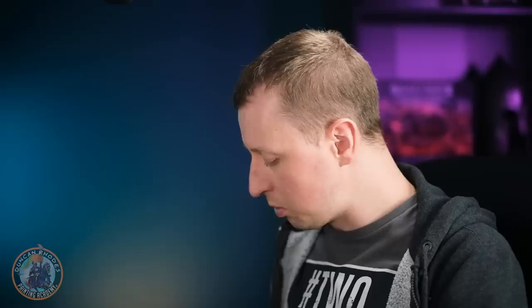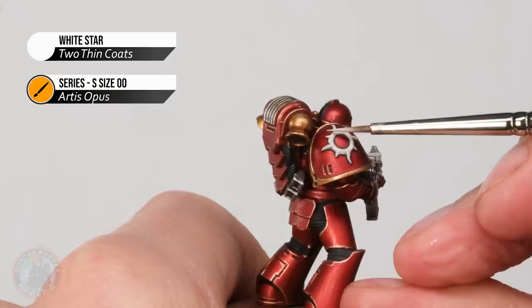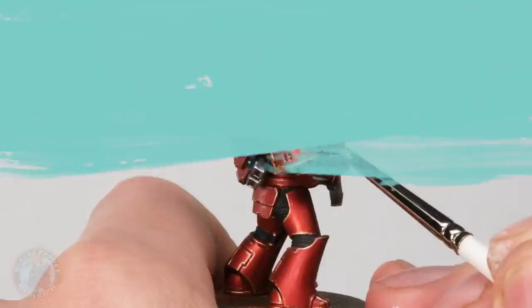We're mainly looking at the bolter, so we want to follow that casing all the way around. Where possible, use the side of the brush to get that nice smooth line on the edges. Remember, just turn the model as you need to so you're nice and comfortable, but there are times where you'll have to use the tip of the brush instead — such as near the hand to get to areas such as this. There is also the legion badge, and to highlight this it's a sort of a sweep across the whole middle of it — use the side of your brush and just gently skim across the entire design.